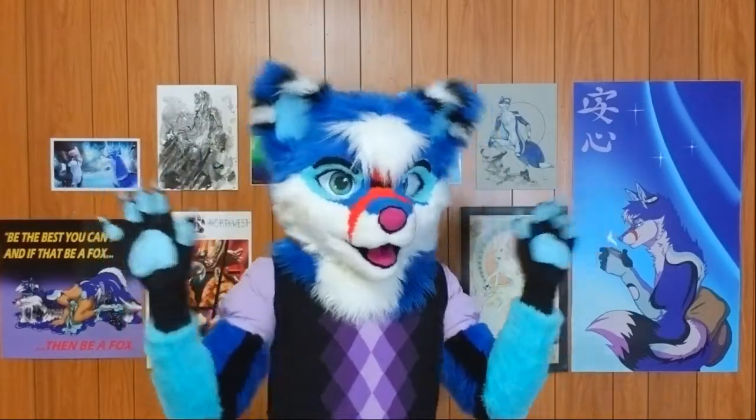So you've got your first fursuit, or maybe you've been fursuiting for a few months, and you'd like to find out how to bring out the best in your character — such as personality, how to express yourself more fully, and how to get the most out of your character from the inside to the outside where everyone can see.